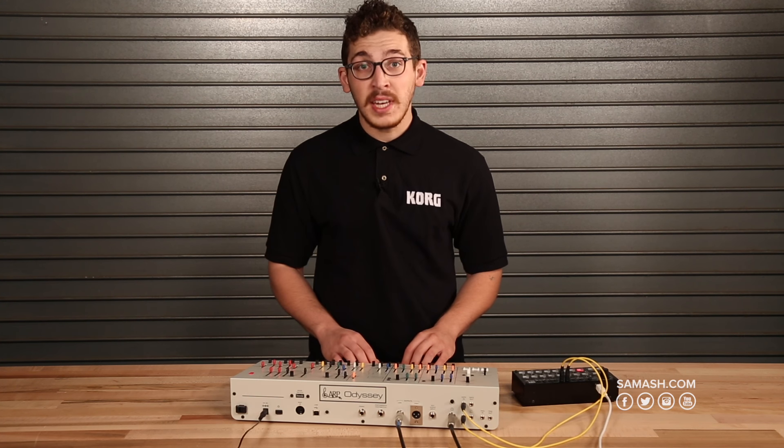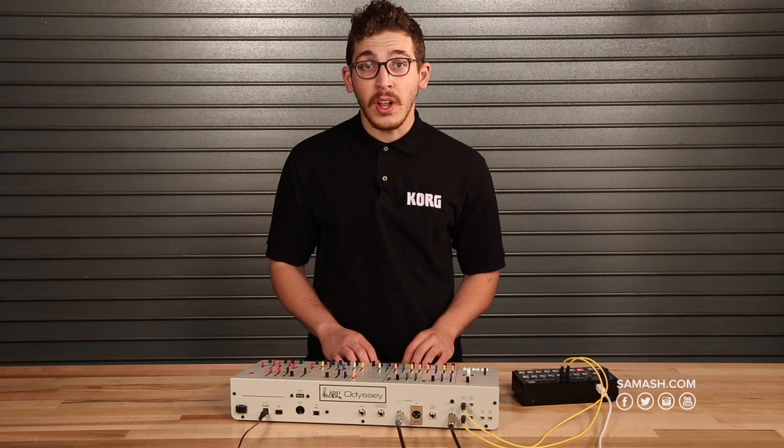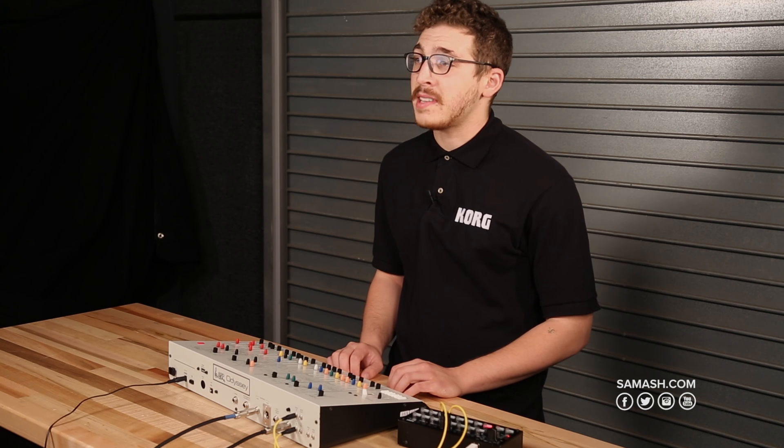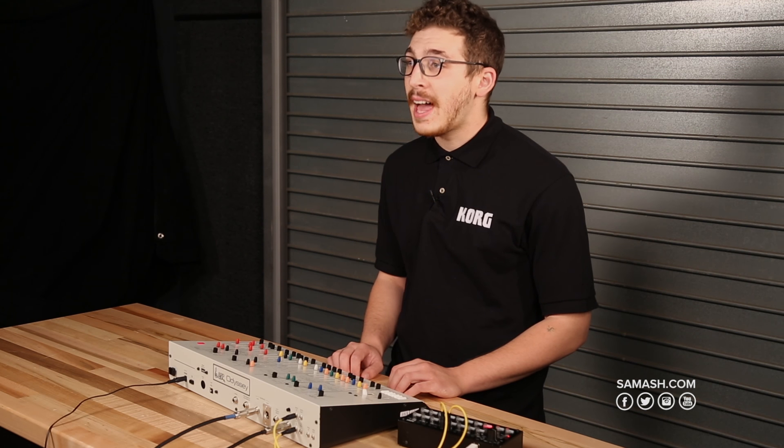Hi, I'm Nick Quas from Korg USA, here at Sam Ash, with the new ARP Odyssey module in revision one color scheme and the Korg SQ1 sequencer.